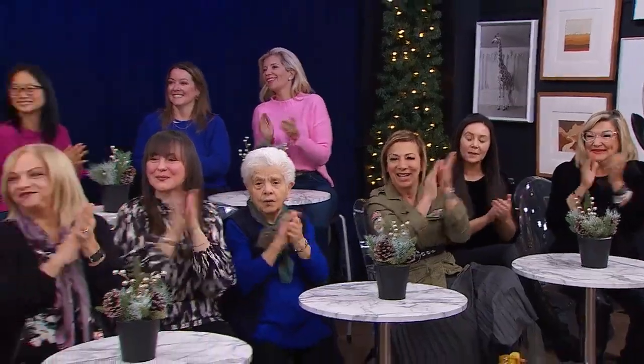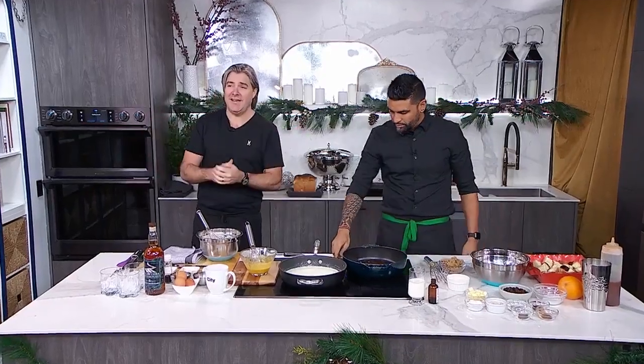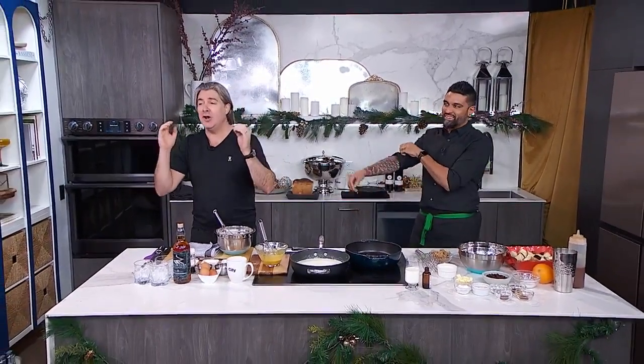We're kicking this episode off with Chef Randy and Chef Dev in the kitchen where we're going to do some last minute cooking for the holidays. Chef Randy, what are we making? Tracy, we are kicking it off with everybody's favorite holiday drink — it is homemade nog.